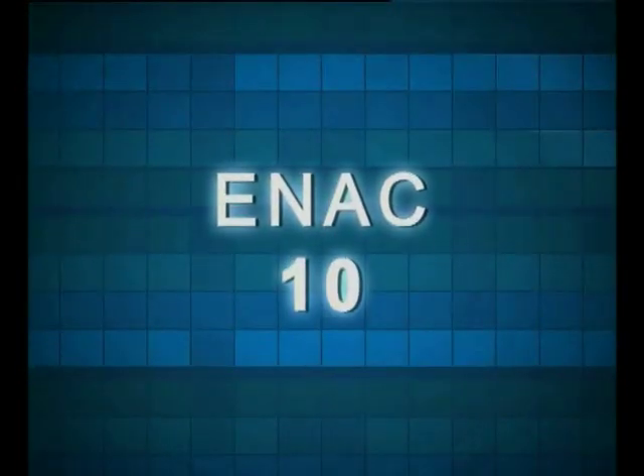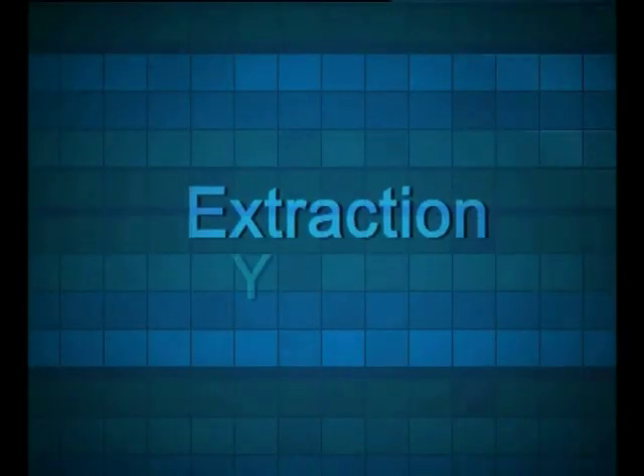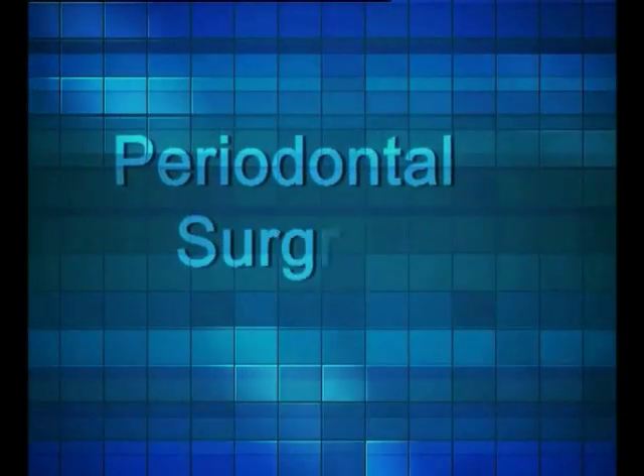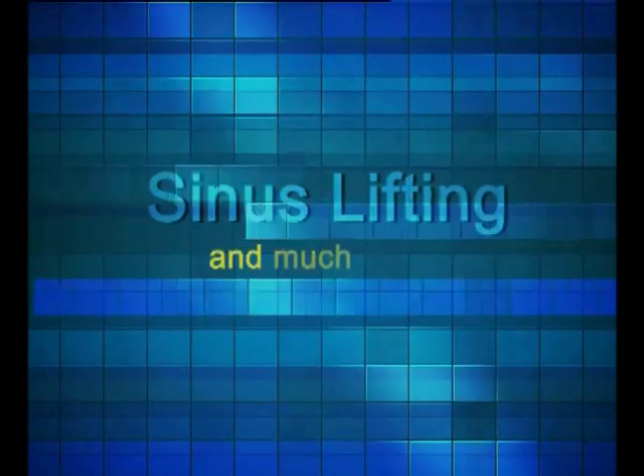The new ENAK 10 facilitates extraction, osteotomy, apicectomy, and insertion of implants, periodontal surgery, sinus lifting and much more.